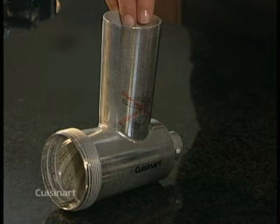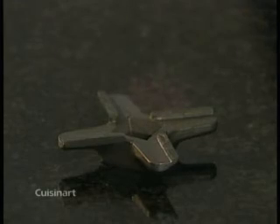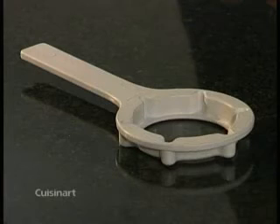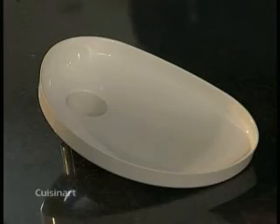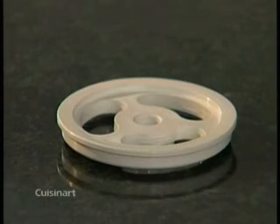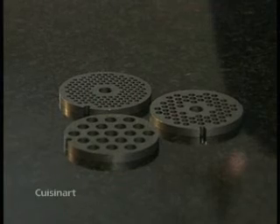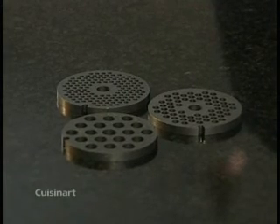This is the grinder body, feed screw, cutter, ring nut, wrench, tray, pusher with lid, sausage making ring, large and small sausage nozzles, and the fine, medium, and coarse grinding plates.